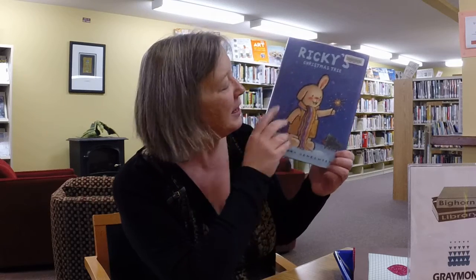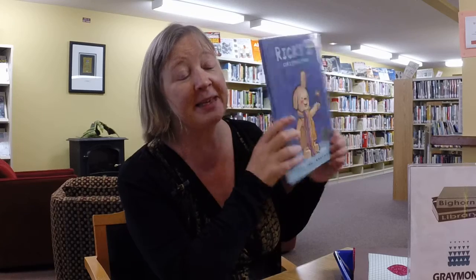The book I've chosen is called Ricky's Christmas Tree by Guido van Genecten. This is a really sweetheart of a story. It's about Ricky and his parents who are extremely busy and stressed over Christmas, and he just wants a Christmas tree. But more important than that, he wants to spend time with his dad.